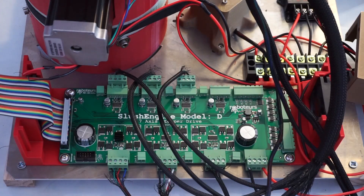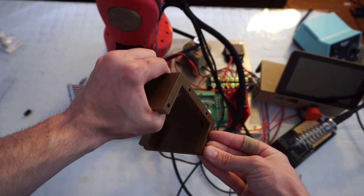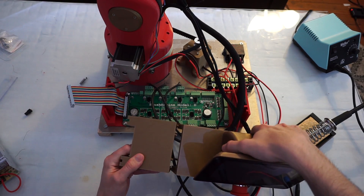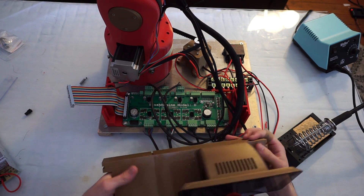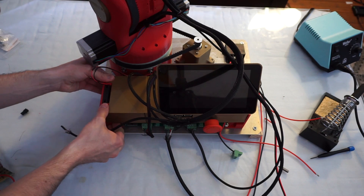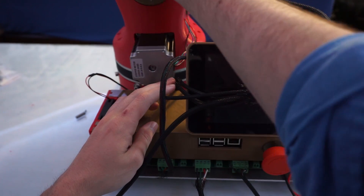I forgot to mention — I put heat sinks on each stepper driver. I only measured once when designing this; I should have measured twice, but I got very lucky: there's enough clearance to allow the base motors to rotate past.